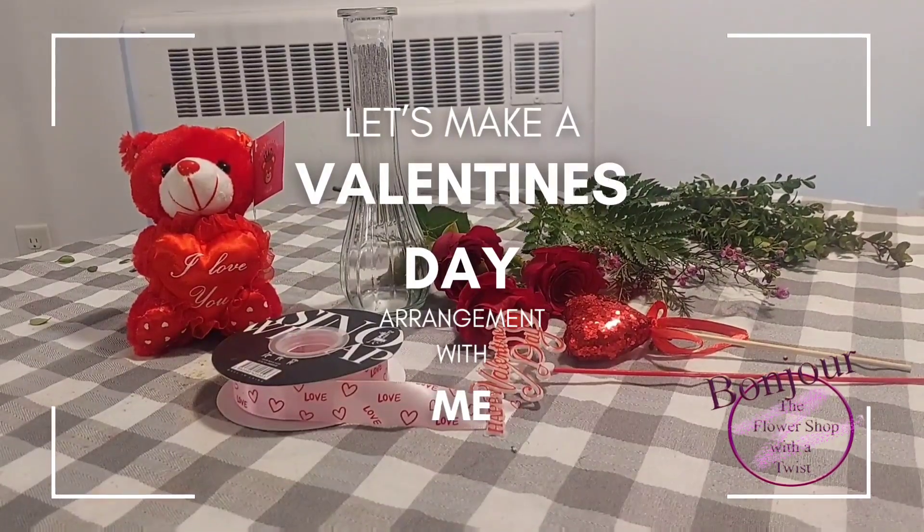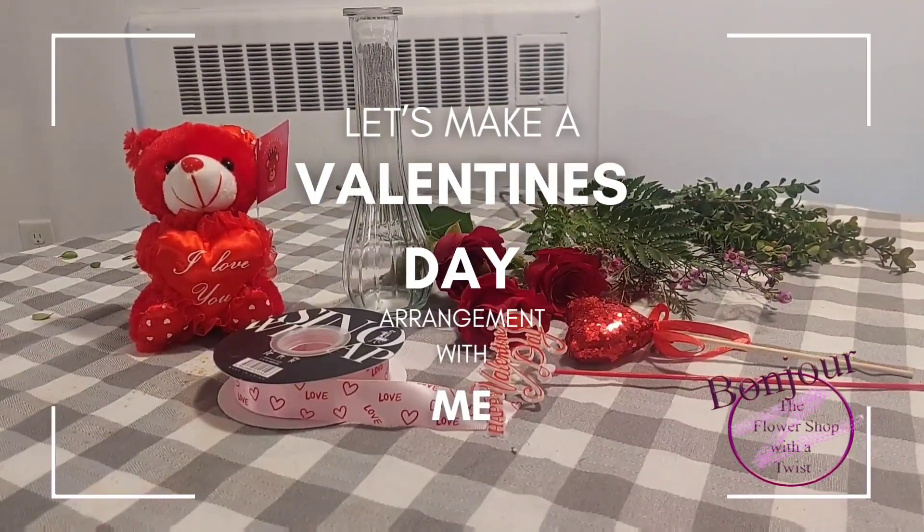Today I will be making a Valentine's arrangement. It's a simple arrangement with only three red roses, one little leaf, pink wax flower, and some myrtle as green.